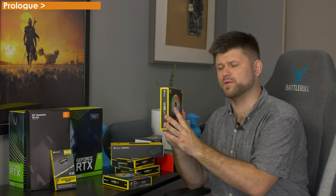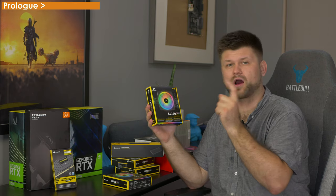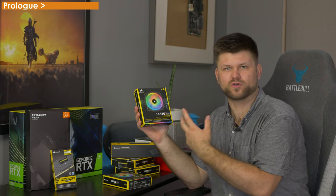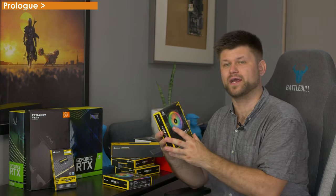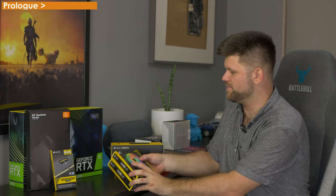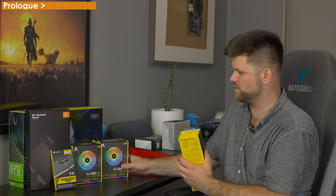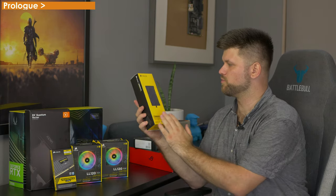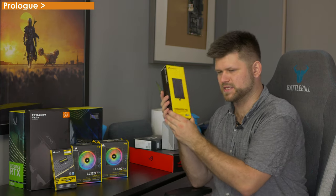They are RGB, they are PWM, and what this means is two things. First of all, you need a separate RGB controller for them, and you also need a PWM controller. And obviously if you've got four fans, you need four headers or you get a controller, which is what we got right here. So we've got four of those fans — they're already in the cooler or the radiator. We got one of these Corsair Commander Pros. This was $90, and it's absolutely stupid.